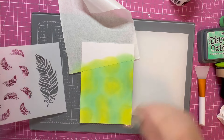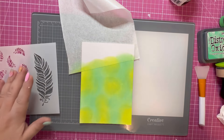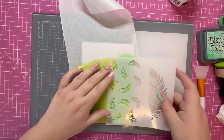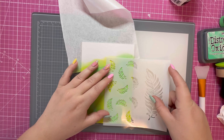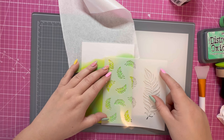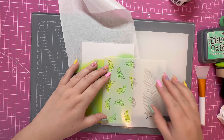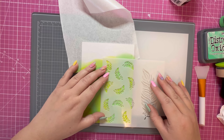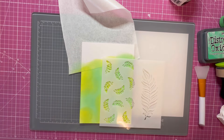I'm happy with my panel — I just roughly dried that off with my heat tool to set it in place. Next I'm going to bring in the stencil and line it up on one side. My panel is slightly larger than I need so I'm going to trim it down.